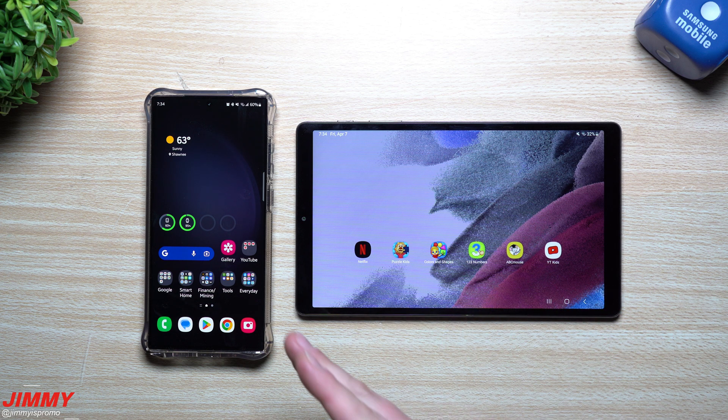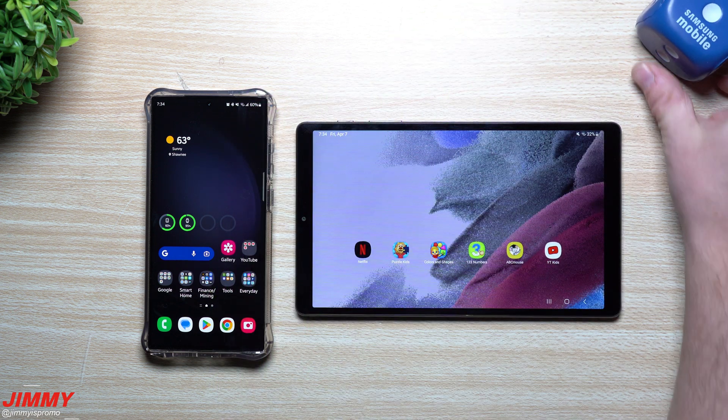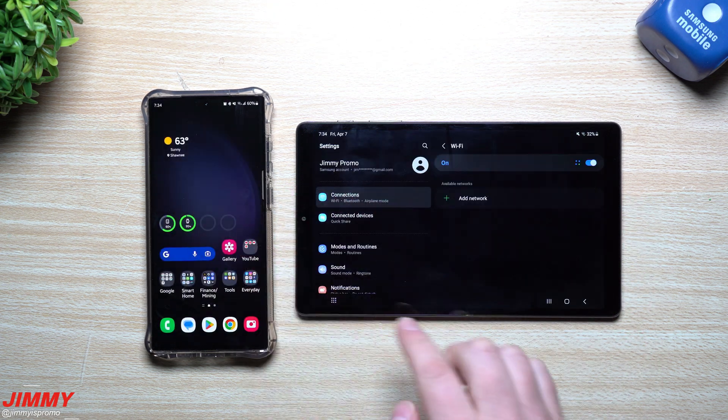When you leave your house or any saved network. So let's say for example with this tablet here — this is my son's tablet, usually in a little protective green case — let's say that we leave the house. Currently we are connected to a Wi-Fi network, the one we have at home.